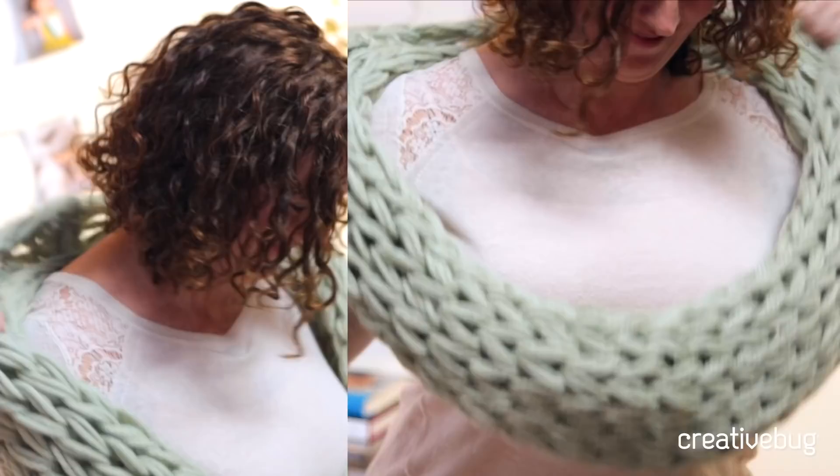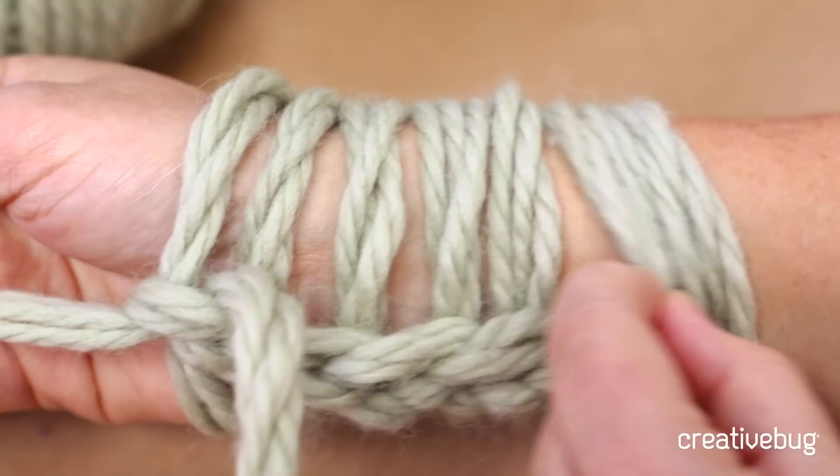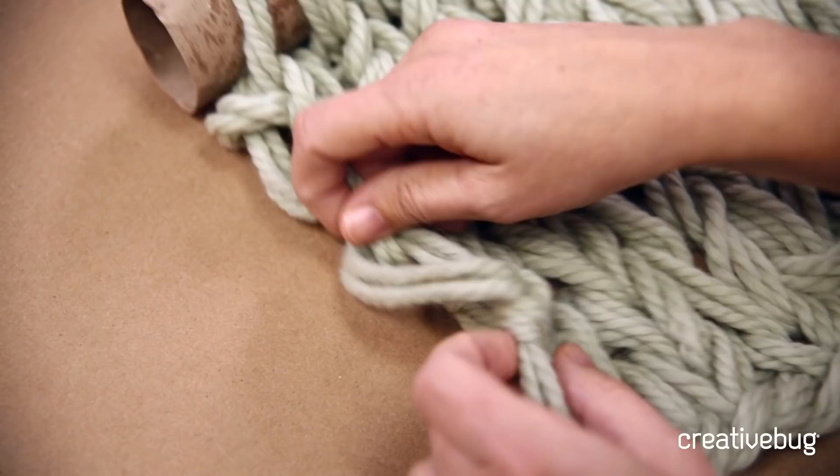Hi, I'm Ann Wheel. I write the blog Flax & Twine and today I'm going to show you how to make a very luscious arm knit cowl. My favorite thing about arm knitting is that you don't need any tools to do it — you're knitting on your arms. There are no little itty bitty needles to deal with, and you make these giant oversized stitches that are just gorgeous. You just want to snuggle down with it.